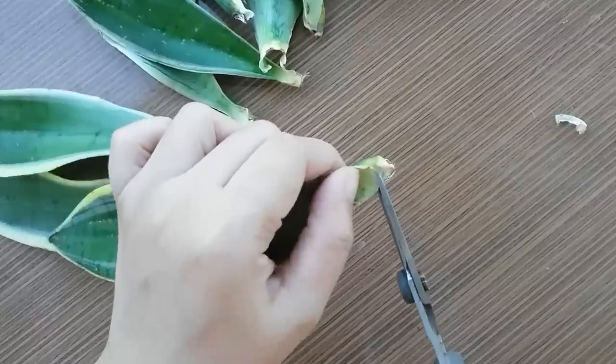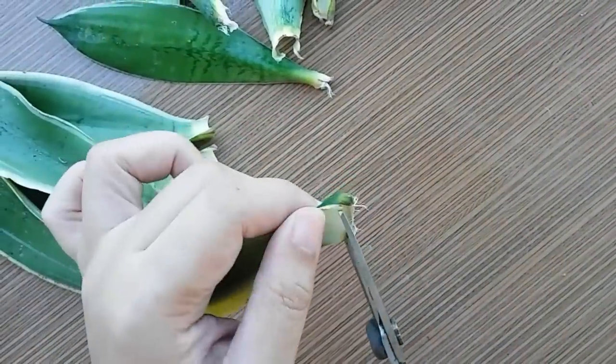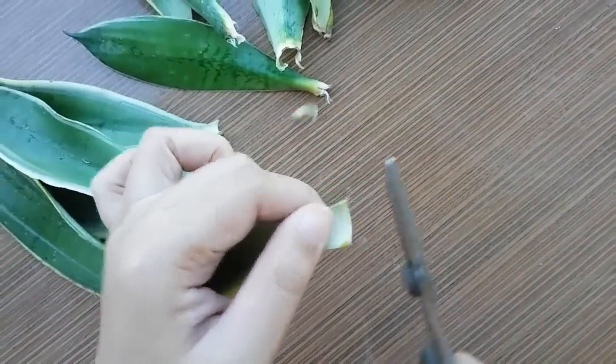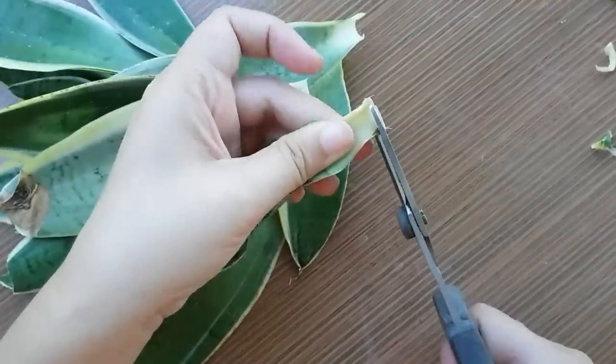Trim the cut ends evenly using a sharp scissor or knife. This will stimulate the roots to grow from the cut ends faster.